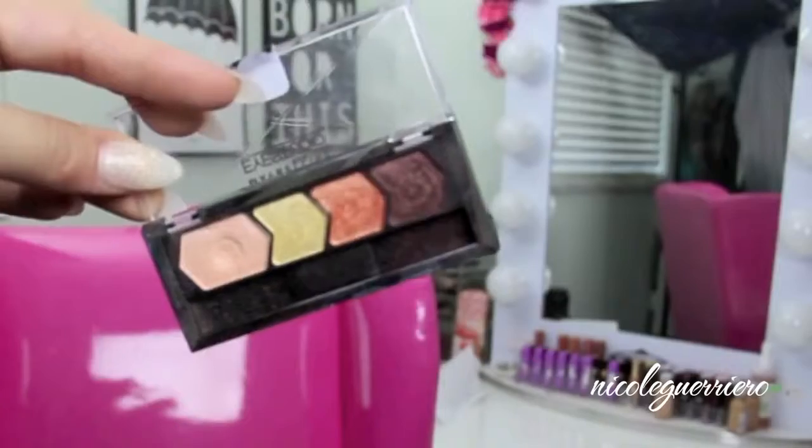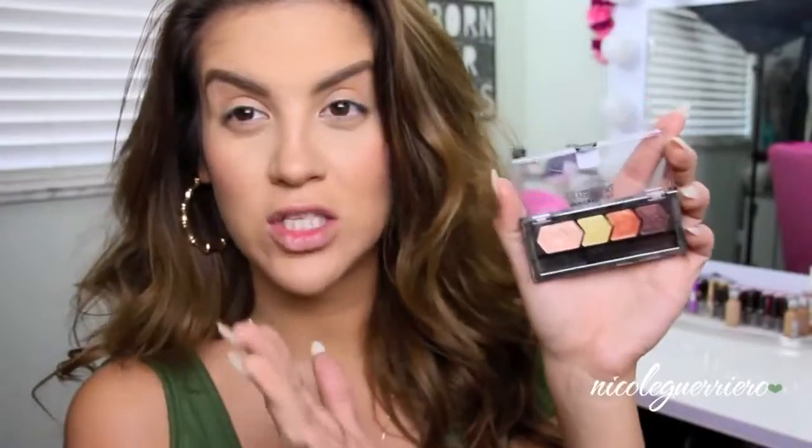I'm just going to be using this drugstore quad from Maybelline, and this one is in Coral Oasis. I think I've mentioned this before. The main shadow that you need is just something a little bit darker, because the frames that I have are pretty thick frames. So I like to make my eye a little darker, a little smokier. I feel like when I don't have any kind of shadow or liner underneath my eyes, my eyes just look really tired and they're competing with these huge frames, so I just want to add a little more life back to them.